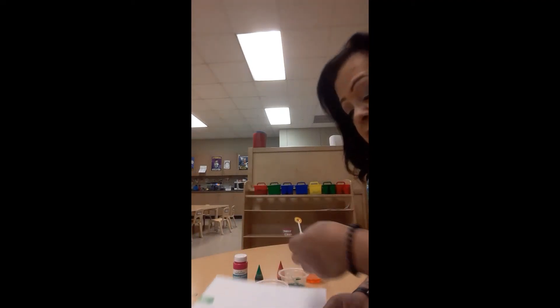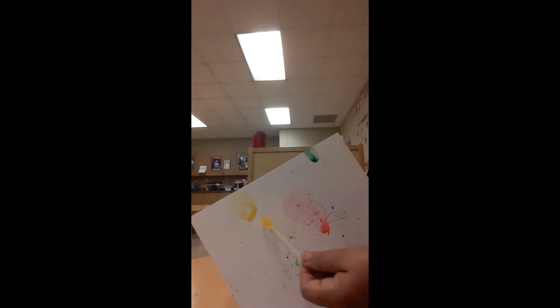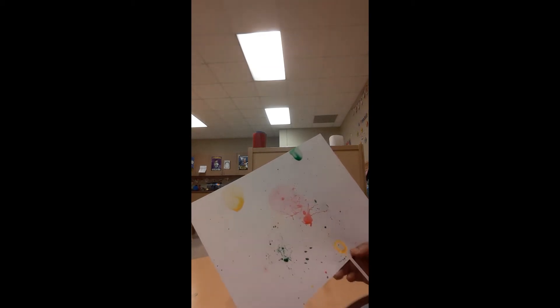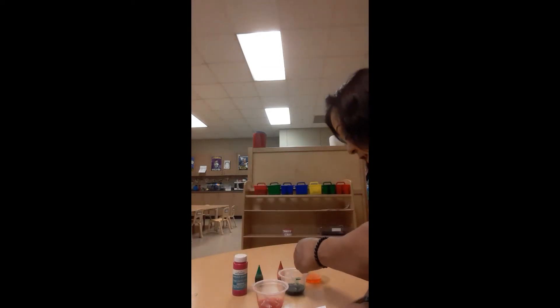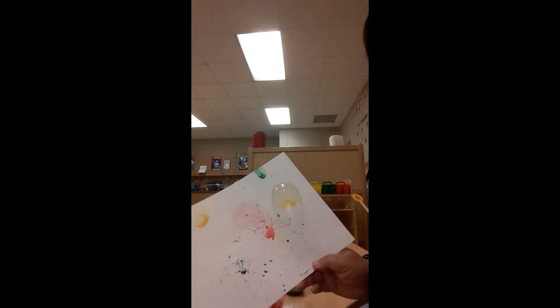I'm going to try another color. You can use as many colors as you want. See how when the bubble landed right here, it popped and it left a circle. Look at that bubble — when it pops, it's going to be a circle. Isn't that cool? Look how long the bubble stays on there. You can pop it. See, I popped it.